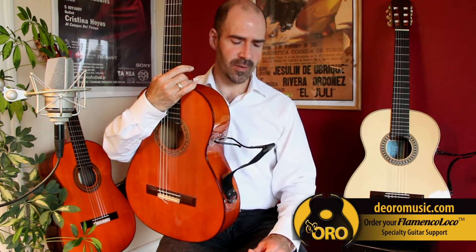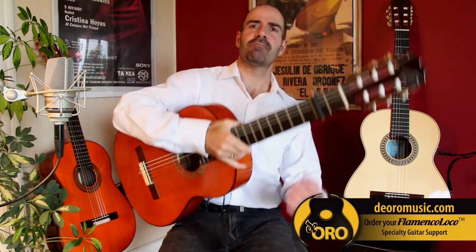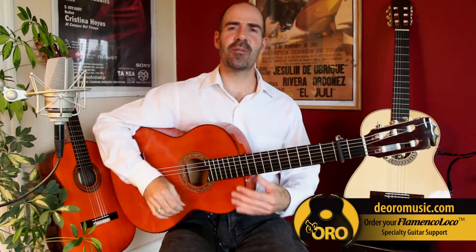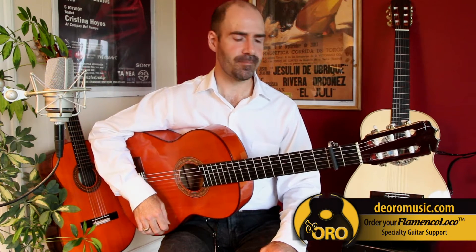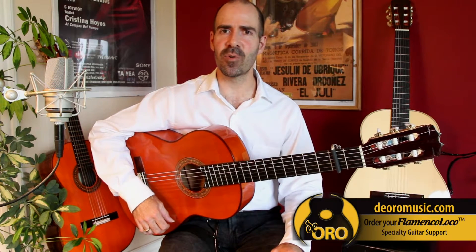I designed this specifically for flamencos to address health concerns — necks, back problems. Of course, hours and hours of practice and the demands of flamenco can result in some pain and body issues. The other thing was just to help accommodate practice in more comfort.